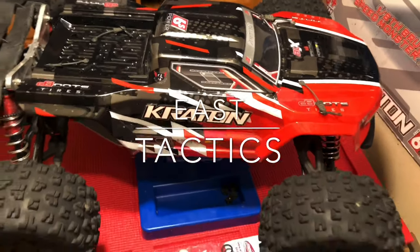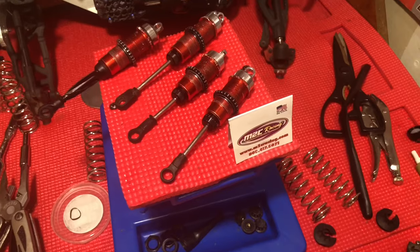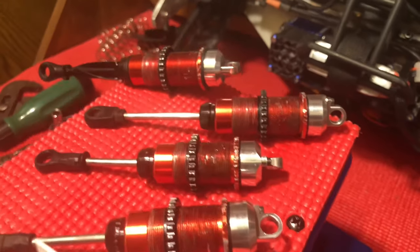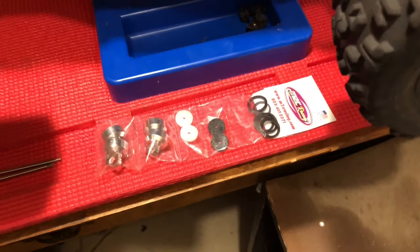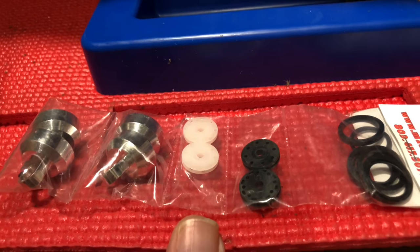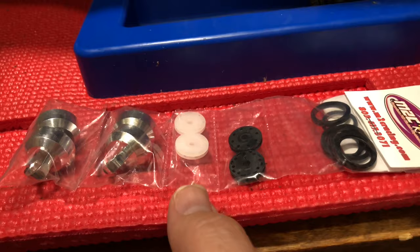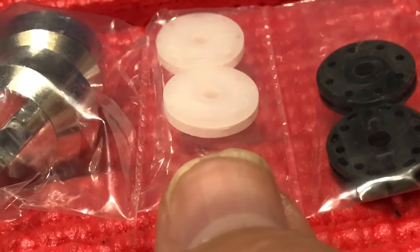Hey, what is going on everybody, East Tactics here and it is finally time — I'm going to be installing the M2C shock caps. As you guys know from previous videos, these shot caps are extremely cool. They are an emulsion style shock cap setup, basically getting rid of the bladder inside of the stock shocks and going with some extremely unique and cleverly invented shock pistons. If you look really close you can see there's an indentation along the sides of the shock piston.